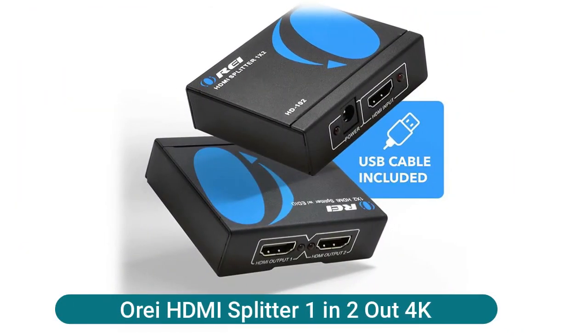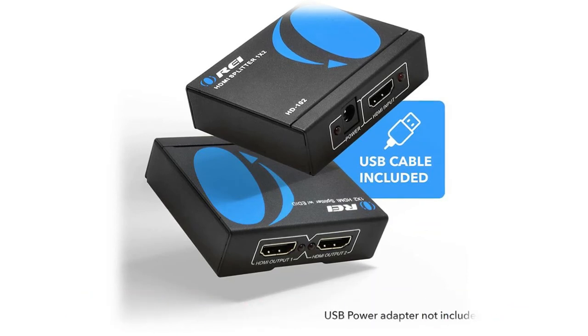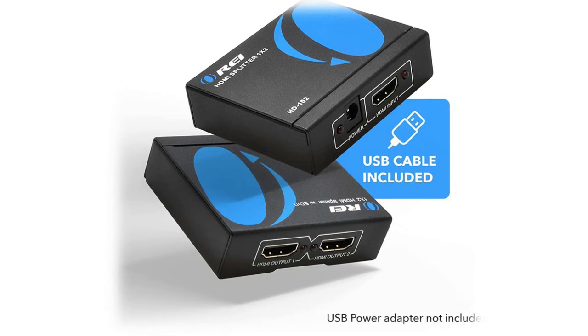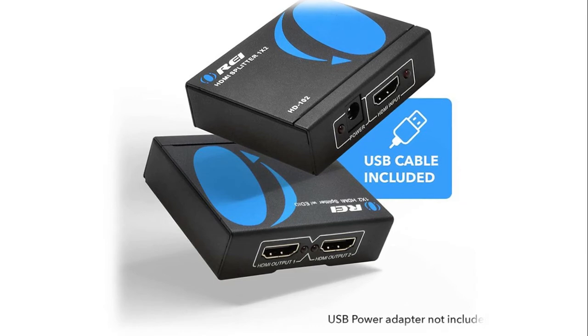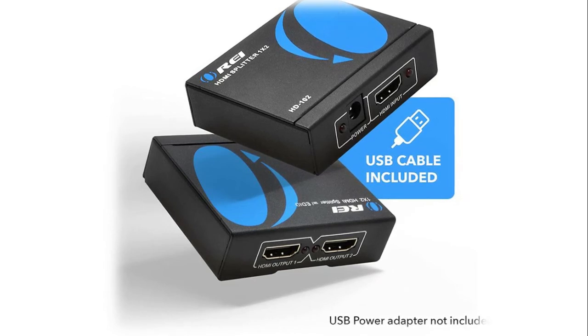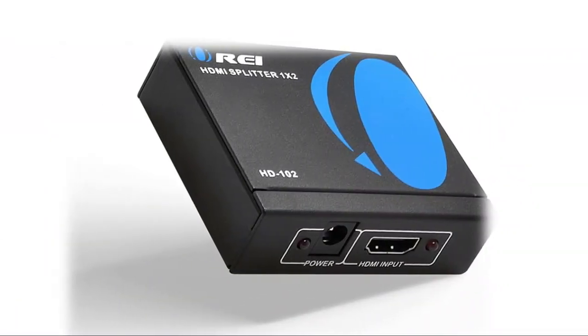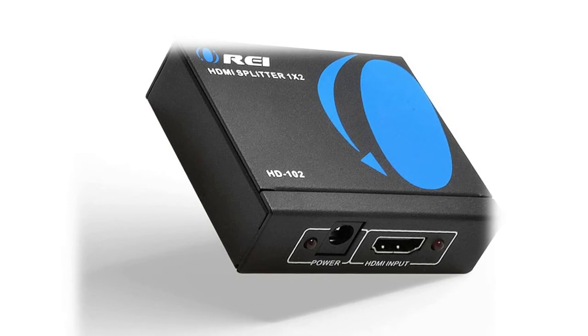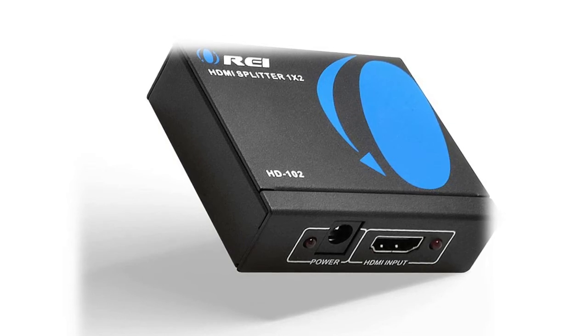This 4K HDMI Splitter, one-in two-out, splits one HDMI input signal into two identical HDMI output signals. Fully compatible with HDMI 1.4, 1.3, and 1.2 versions, supporting HDCP 1.4. Compatible input devices include computers, Xbox 360, Xbox One, PS3, PS4 Pro, Fire Stick, Blu-ray, DVD players, satellite receivers, Roku, Chromecast, projectors, and more. Output devices include Apple TV, full HD TVs, HD monitors, Samsung TVs, and others.